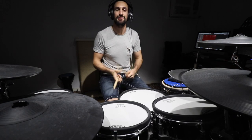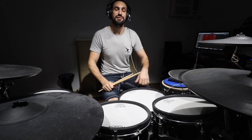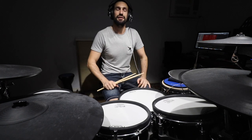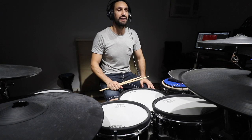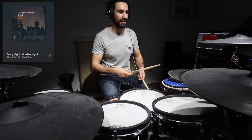That is halfway through our breakdown list of ten. I think I also played a groove from 'Every Night is Ladies Night' by John Scofield from the Up All Night album. I love that album.